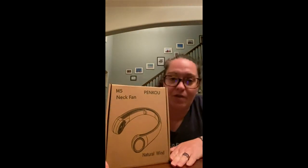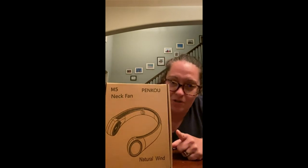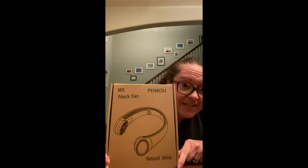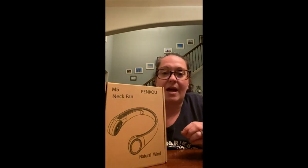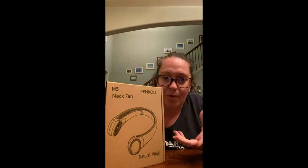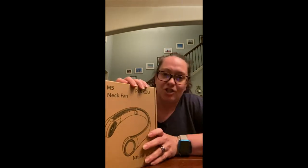This is how I got it from Amazon and I open it up and pull out this. Now for those of you that don't know, I live in Georgia — mid-Georgia — so it gets hot, it gets humid, and we travel to Florida, we travel to beaches, and I'm always looking for something to help with not feeling like it's 100 degrees and super sweaty.